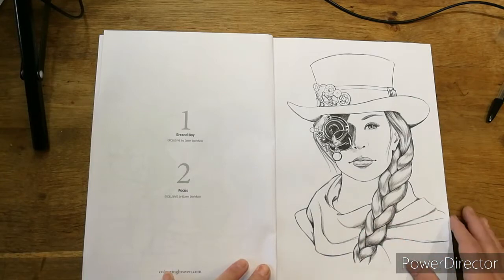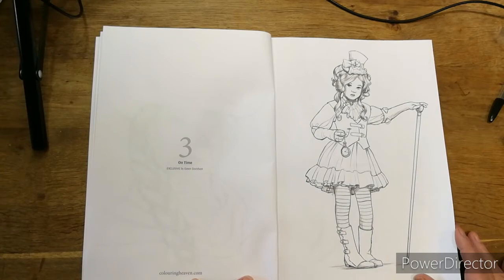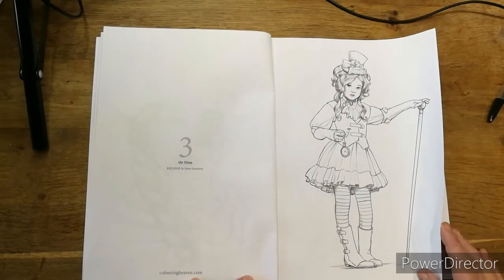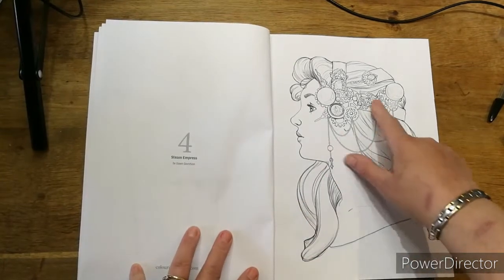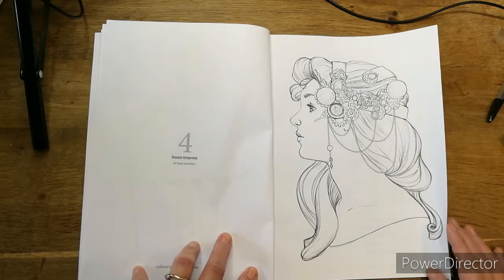And a vibrant scarf there to kick it off — this is a nursery rhyme one. Just looking at all the details — down to the little tiny brooches, the little bottles on the boot, a little fob with the chain going into the pocket. Steam Express — oh that's nice! That would be a nice headpiece for my hair if I ever put it up. I like that. She looks sad though — maybe she's sad because she hasn't been coloured yet, so we'll have to colour it!